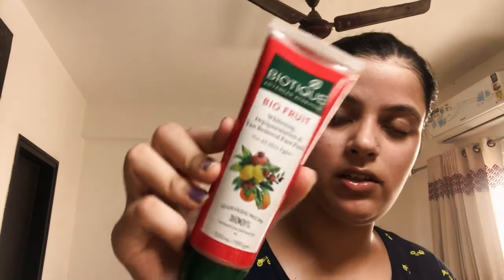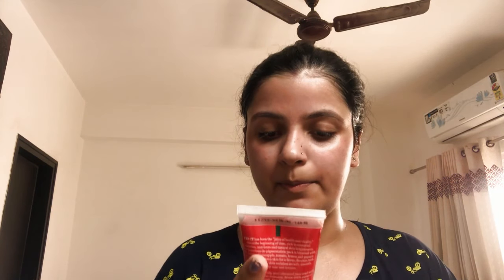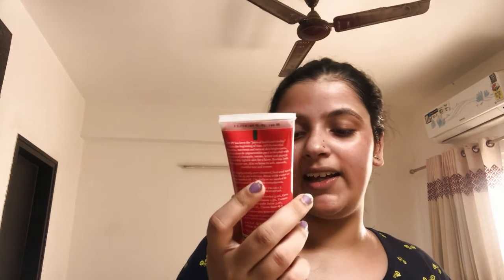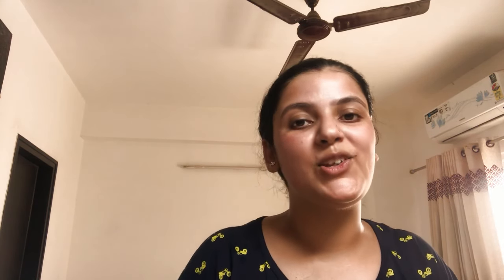The face pack I'm going to use is by Biotique. This is a Bio Fruit face pack for whitening, deep pigmentation, and tan removal, suitable for all skin types. It is 100% ayurvedic — the ingredients include multani mitti, geru powder, yoshit, tomato juice, pineapple juice, and it's cream-based.